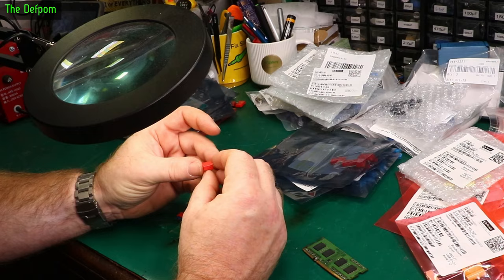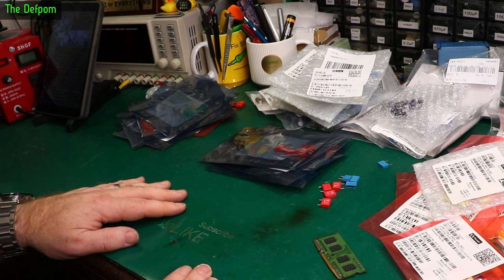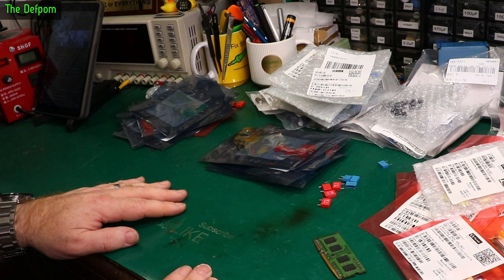All right, we've got a selection. Hope you enjoyed that, those special people which like capacitors so much. Check out our videos down below. Subscribe over there if you like capacitor videos. Patreon support link if you want to help me to buy more capacitors. Bye.